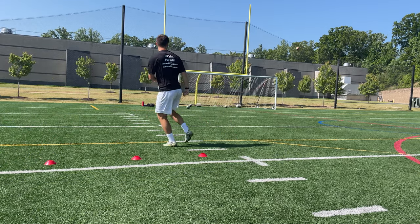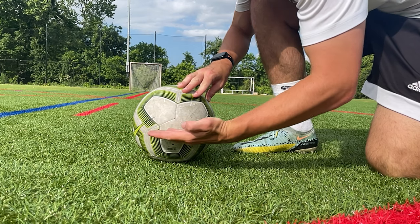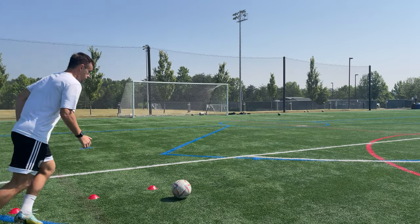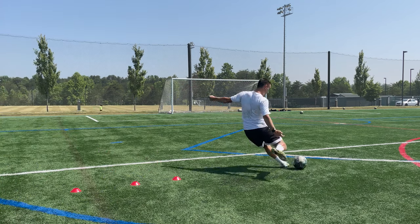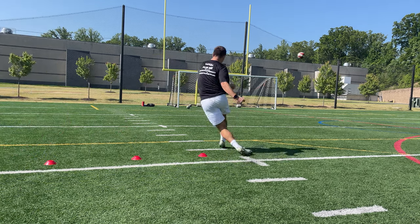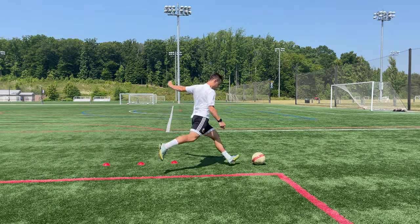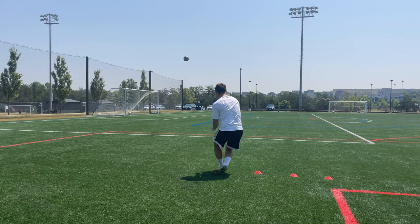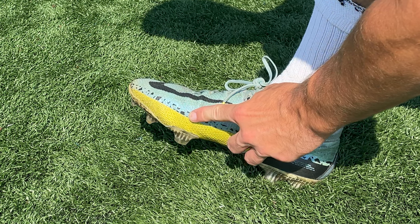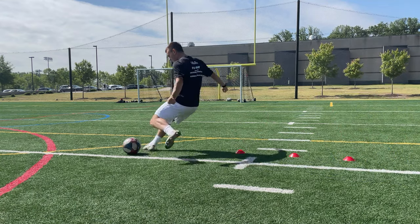Another reason you might be skying your shots is because of where you're making contact with the ball. When hitting curlers, you want to hit just below the middle of the ball. If you hit too high up on the ball, it's going to be a low, bouncy shot. But hitting too low on the ball is going to make the ball go high and possibly even put backspin on it, which is not what you want. Hitting lower on the ball also makes it harder to get curve. This right here is the sweet spot for curlers. It's also about where you make contact with your foot — you want to strike the ball using the inside of your foot right by the knuckle of your big toe, with your toe up and your ankle locked.